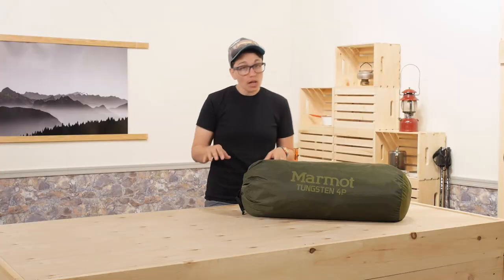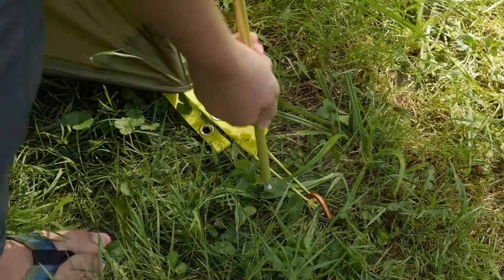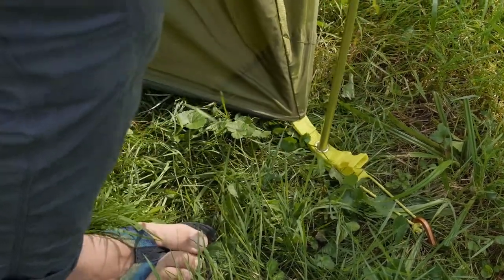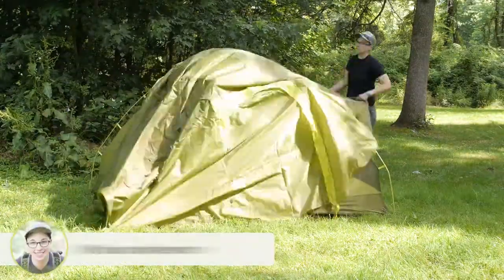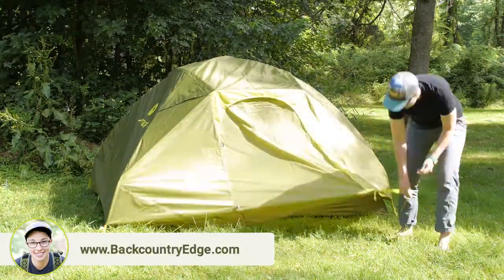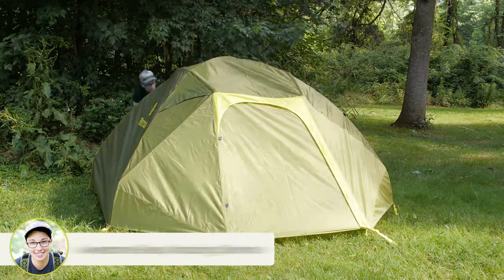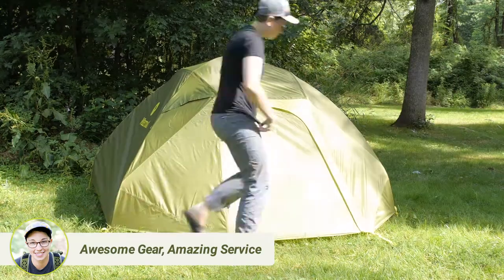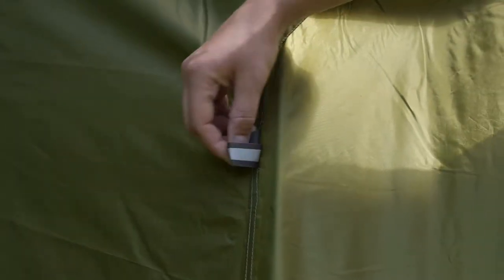You will notice some color coding on the webbing of the footprint, the body, and the fly, which makes it simple to position all the pieces in the same orientation every time you set it up. The rain fly is made of polyester and it is completely waterproof, so I have no doubts that the fly will keep you dry. They use a material that has a perfect balance between durability and weight, so you can be confident in the durability without it weighing you down as you travel with it.